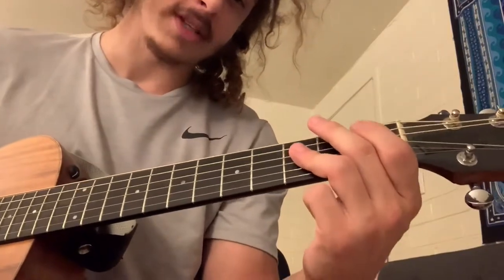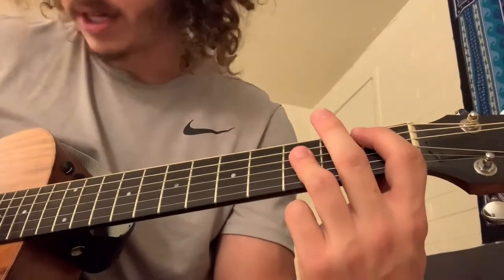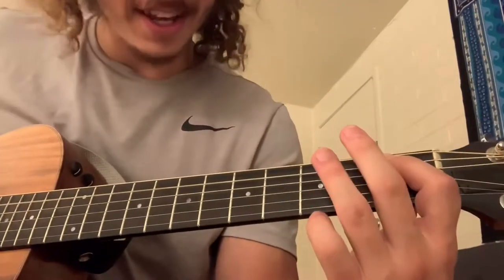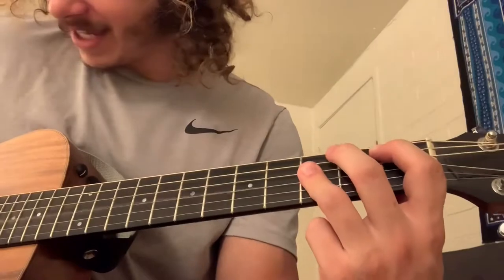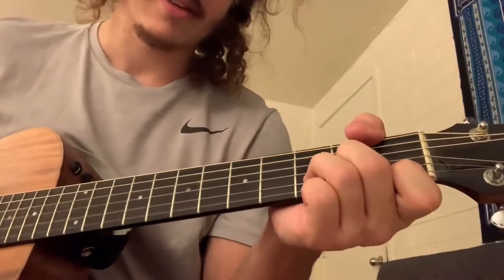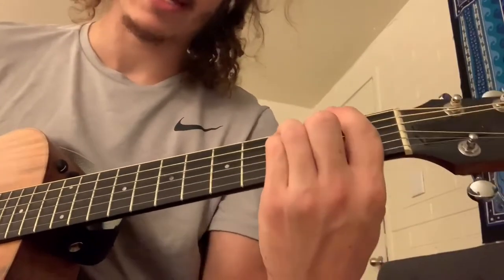Unfortunately there's no way to do the B flat open — you've got to go back to that bar chord. Don't play the fat E: one on the A, three on the D, three on the G, three on the B.